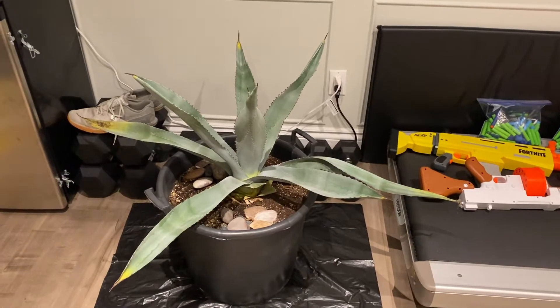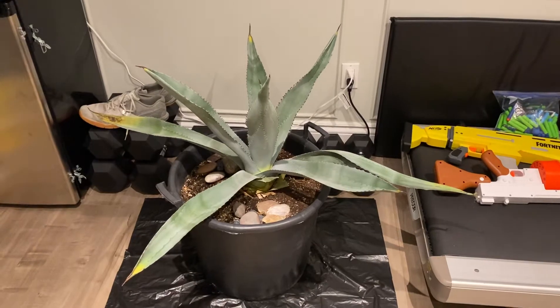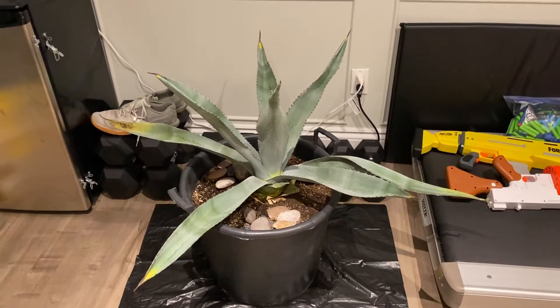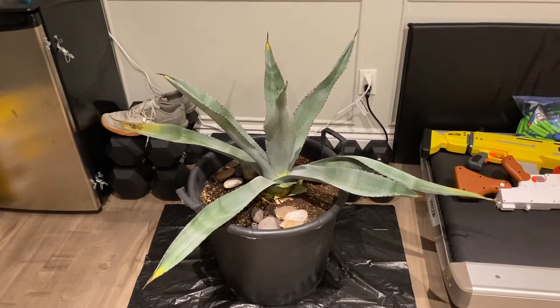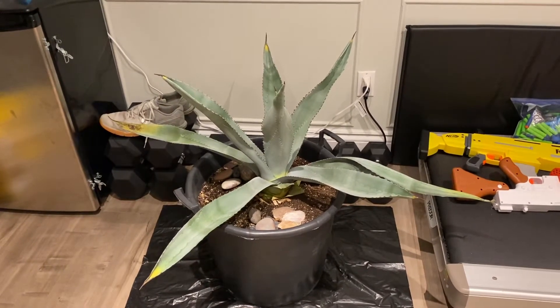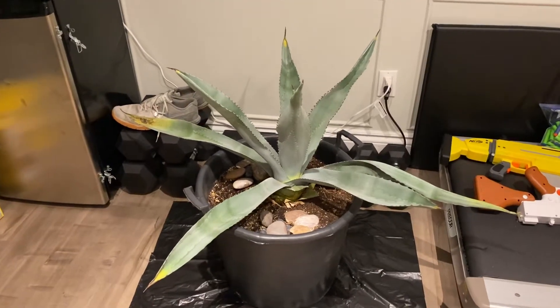Hey everyone, I wanted to do an update video on my agave americana that I was having some issues with — what I believe was root rot. In the last video, I did a mix of hydrogen peroxide and water, a one-to-one mix, and watered the soil with that.